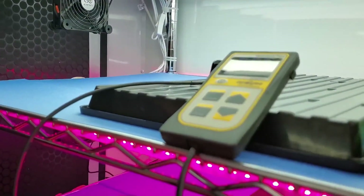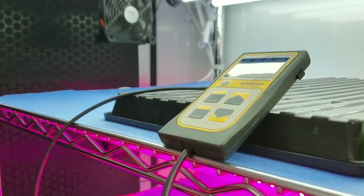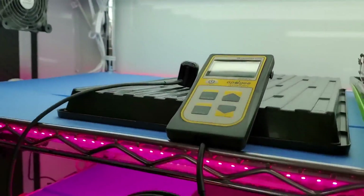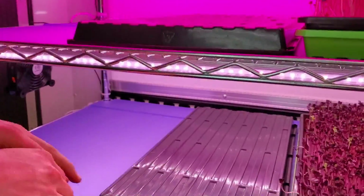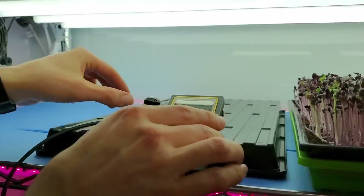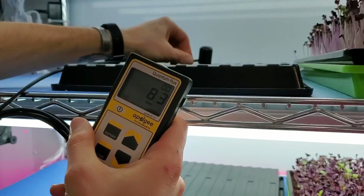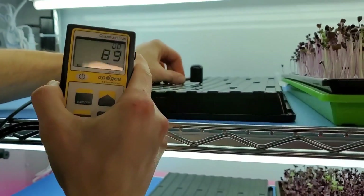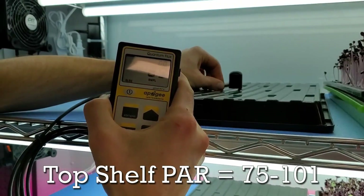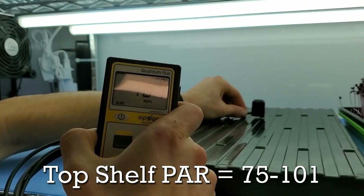To measure the light output of each set of lights I have a quantum flux meter from Apogee Instruments that measures PAR. We also have black trays on each shelf to provide a baseline for consistent measurement. On the top shelf, placing the meter in the middle I'm getting about 89 PAR. Towards the back edge where it's reflecting more off the wall I get about 101.